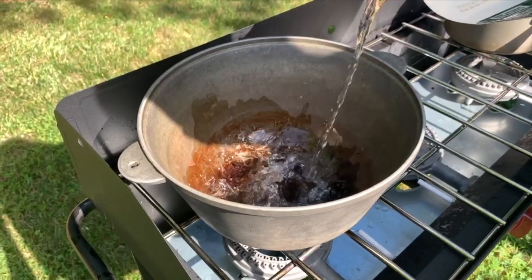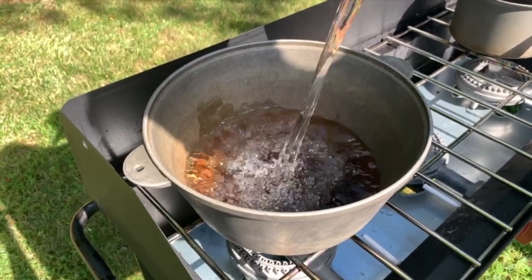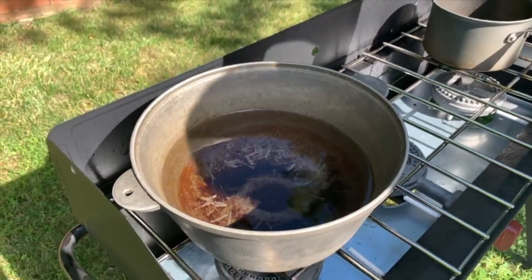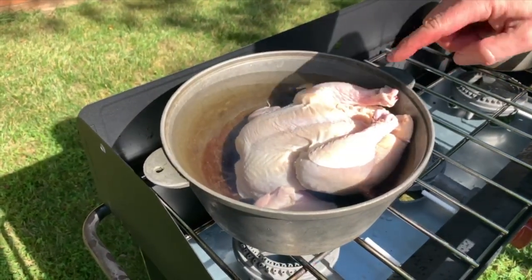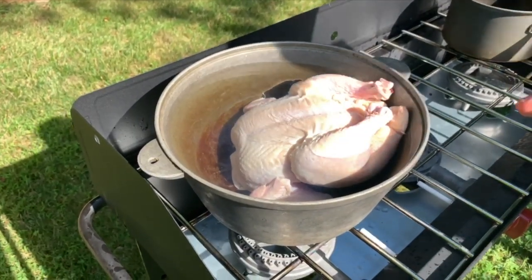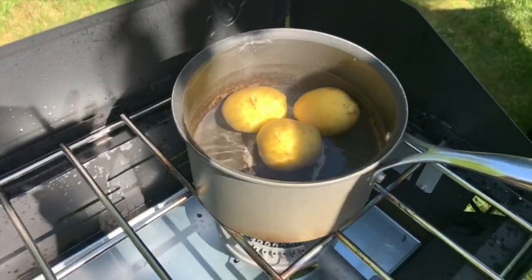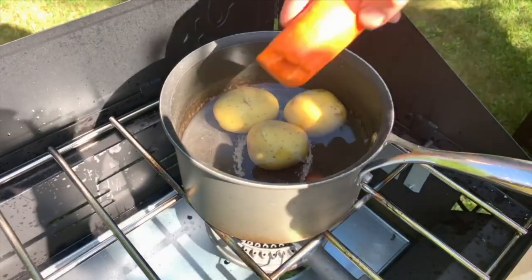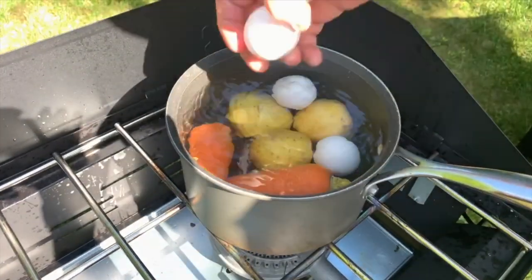Meanwhile while the bash is cooking, I'm going to make yakni. Yakni is a boiled chicken — it's also a Bukharian tradition. When you serve bash, you do yakni alongside it. Put the chicken in a pot of water — I use filtered water, not sink water. After it starts boiling, cook it 25 minutes on each side. Then I'll add eggs, potatoes, and carrots. The eggs only need six minutes after the water starts boiling; the potatoes and carrots take a little longer, so you can remove the eggs earlier.